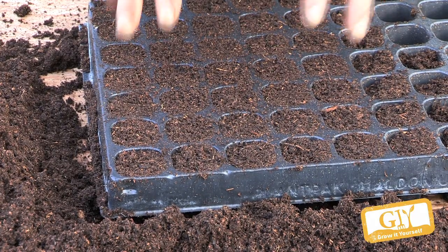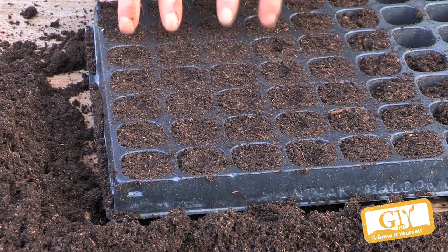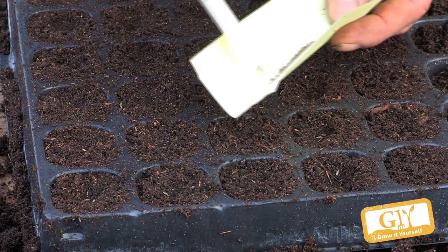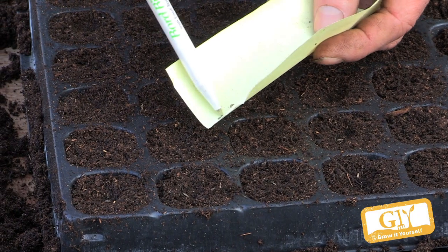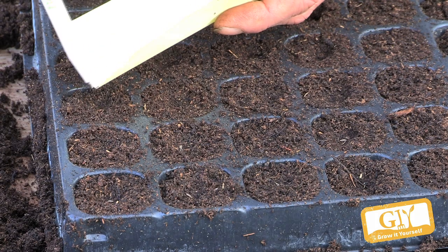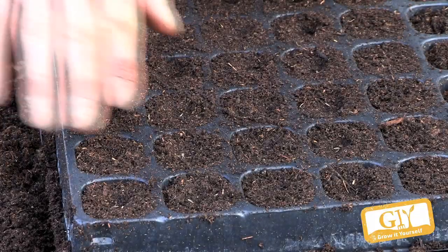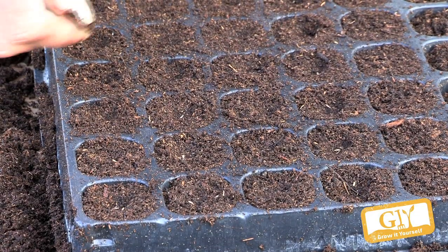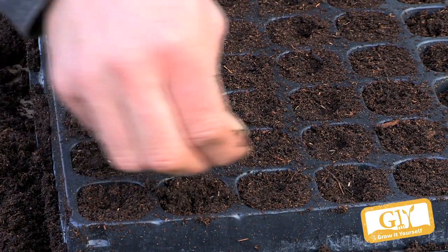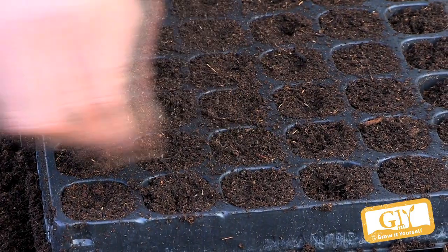Here's the important bit: if you sow lettuce too deep it won't germinate. So I actually tend to sow it just on the surface. I make the slightest indentations — they're quite small and fiddly. I put them on a piece of paper and sow one seed per cell for a head of lettuce. If I grow them for cut-and-come-again, I sow three or four seeds per cell. Once they're sown, I don't cover them up — I just leave them on the surface.